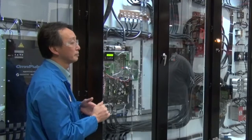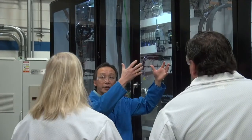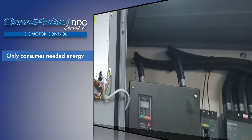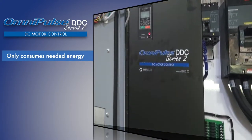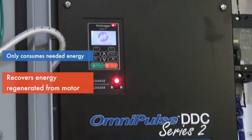Installing an upgrade? The DDC Series 2 is the ideal drop-in replacement for traditional DC controls, eliminating the need for costly professional replacement. Digital drive technology allows the drive to only consume the energy it needs to control the DC motor at its commanded speed. It also has the ability to recover energy regenerated from the motor.